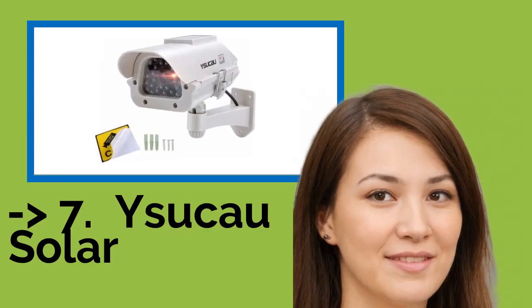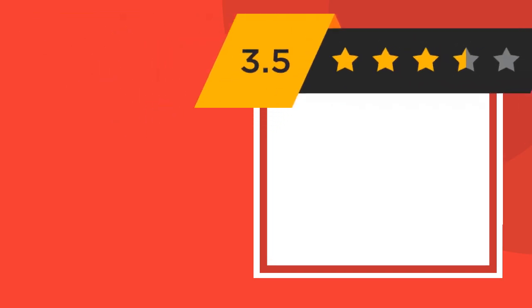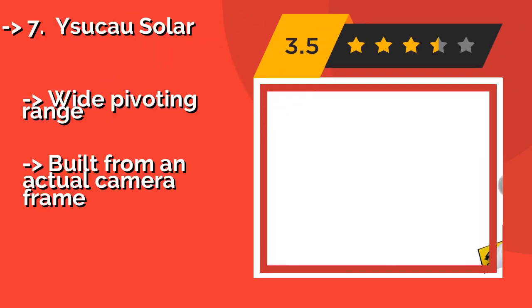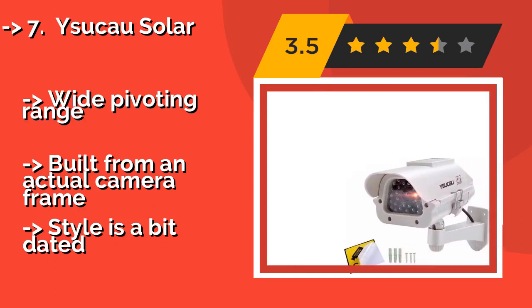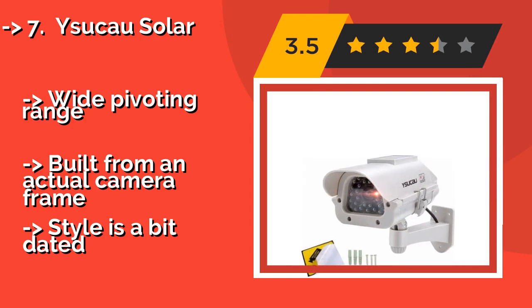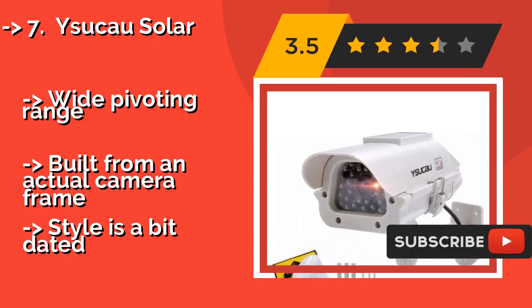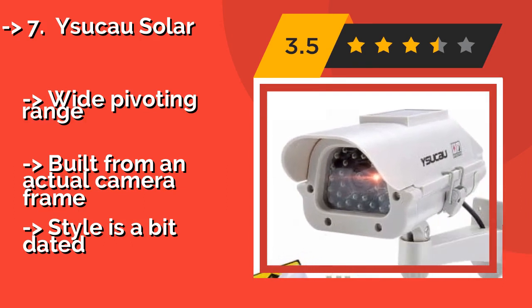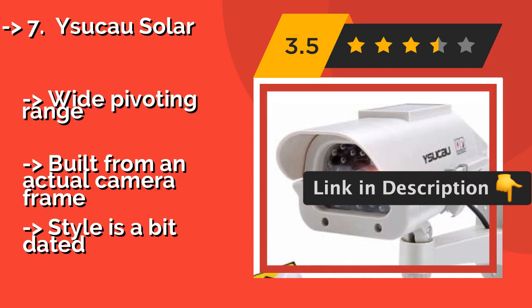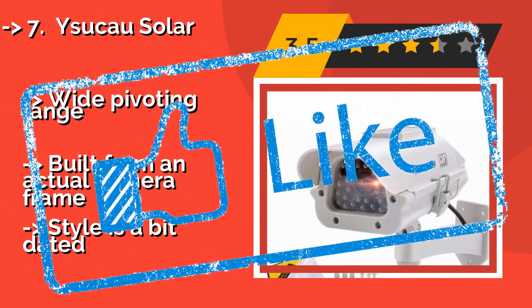Number two is the Y-Sukau Solar, around $16. It has a real solar panel on the top to power the blinking LED. If you want to be sure the light stays on all night, or you are using it indoors, you have the option of adding two AA batteries for backup, and it works with rechargeables to reduce waste. Wide pivoting range, built from an actual camera frame. But the style is a bit dated.